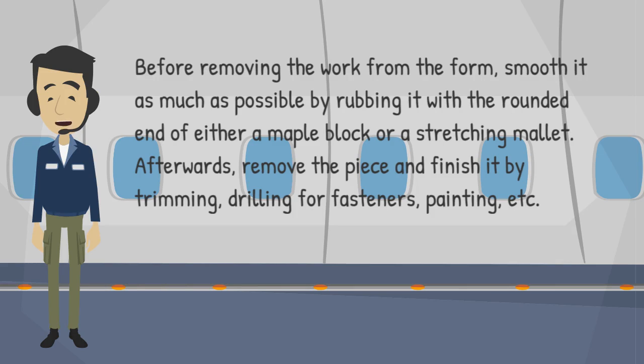Before removing the work from the form, smooth it as much as possible by rubbing it with the rounded end of either a maple block or a stretching mallet. Afterwards, remove the piece and finish it by trimming, drilling for fasteners, painting, etc.